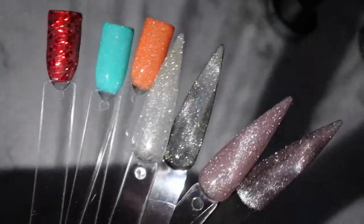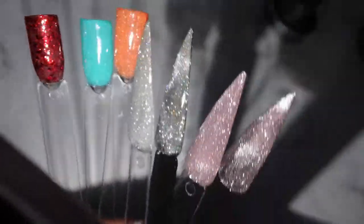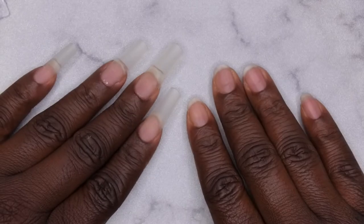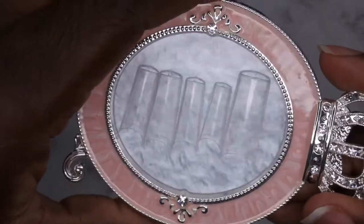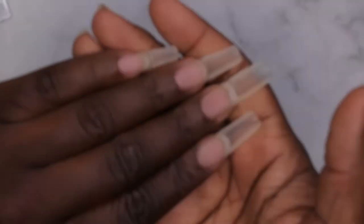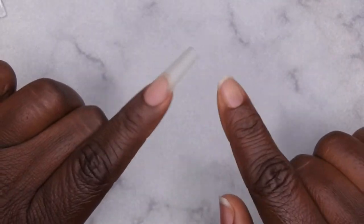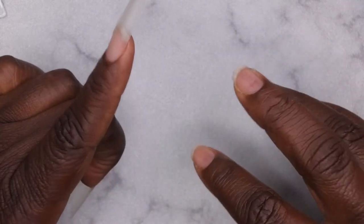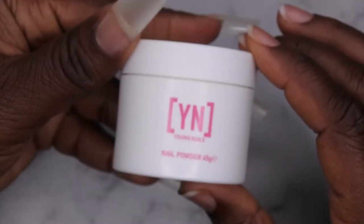The reflect definitely works — it is absolutely beautiful. I'm back and I've decided what look I want to do. I've already applied my square tips off camera — these are the square tips I got from Shein that I absolutely love. I'm actually going to be sculpting some acrylic nails — this is my second time doing it. Last week during my premiere I asked if you all wanted dip powder or acrylic nails, and most people said acrylic.